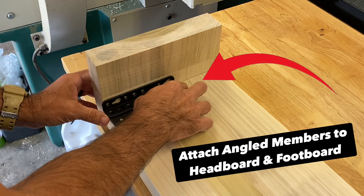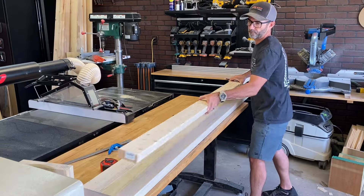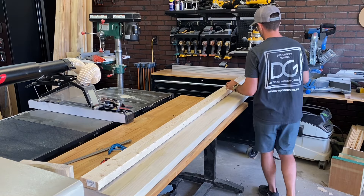For visual purposes, I wanted to show you how these members are going to be installed on the headboard and side rails — just like this. But let's get on to making the side rail supports.